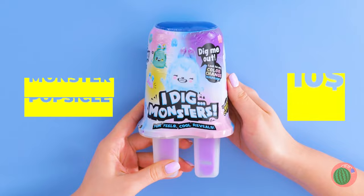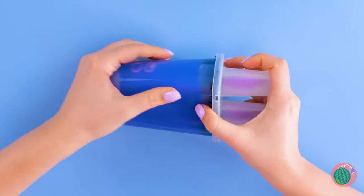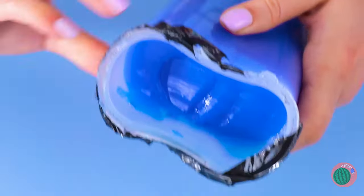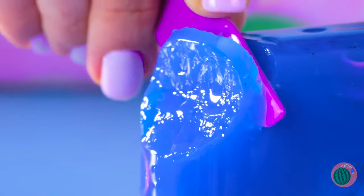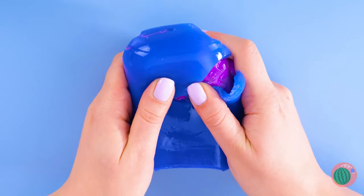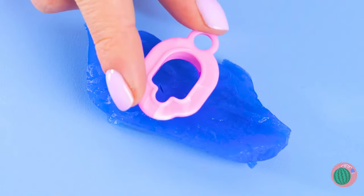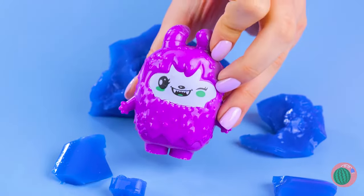Are we making monster popsicles? Would those be popsicles for monsters or made of monsters? Never mind, must be something else entirely. Kind of looks more like gelatin than an ice pop anyway. Whatever it is, it sure seems to cut like butter. Put a little elbow grease into this - get your hands dirty. Finally we got to the good stuff. You can still play with all that leftover blue stuff. Gotta love a toy that lets nothing go to waste. Just don't forget to play with the actual toy.